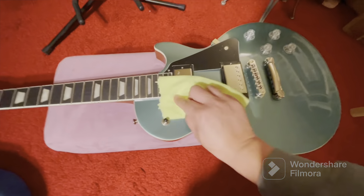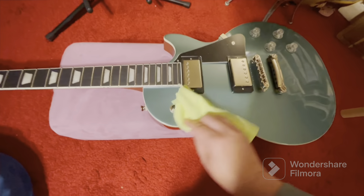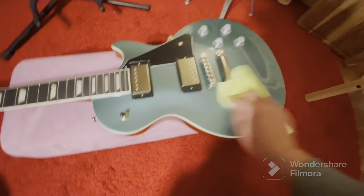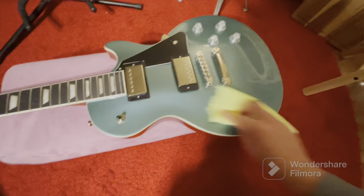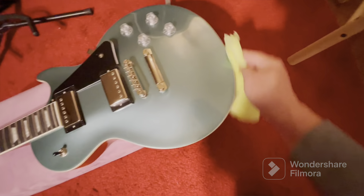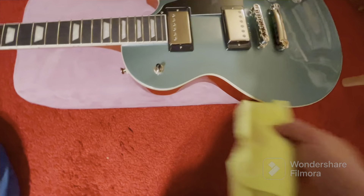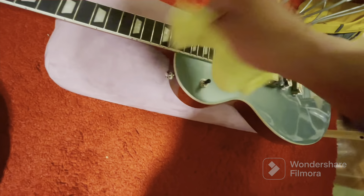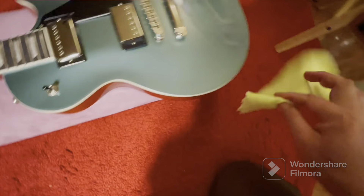I cut the tape off the box and everything, so it was completely sealed. Because it was completely new, it was super dusty - it was just in the box for a while. After I clean this thing, I'm going to go ahead and do what I usually do with my new guitars - I wax it.